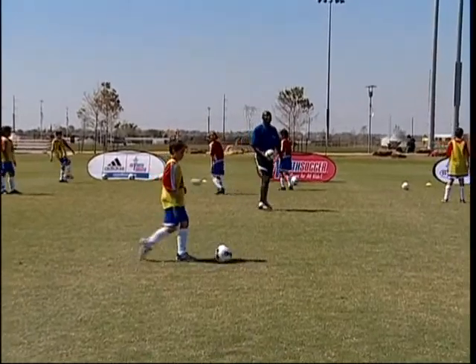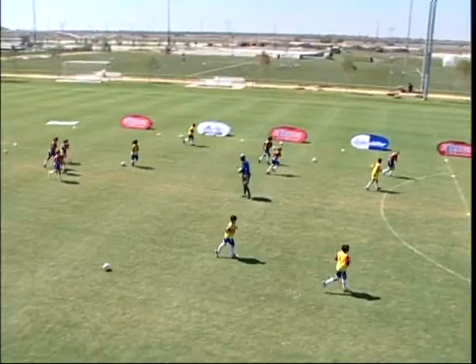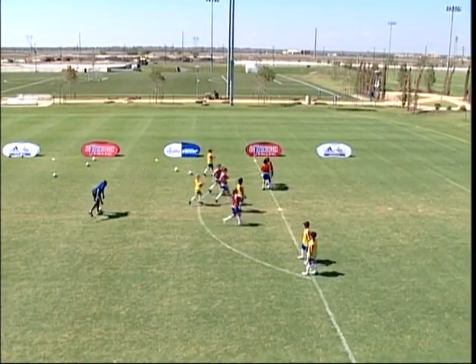Okay, and leave your balls and jog to the line. Jog to the line. Leave your ball. Spread out. T-shirt out — thank you.